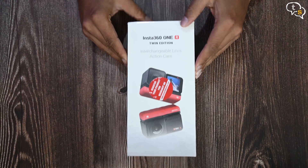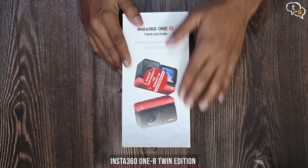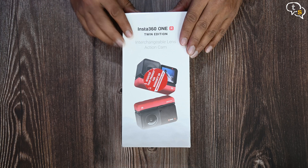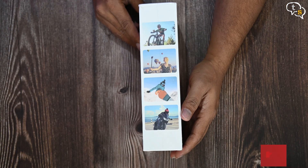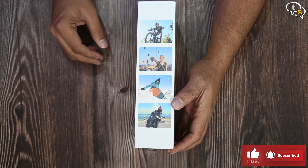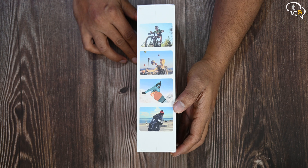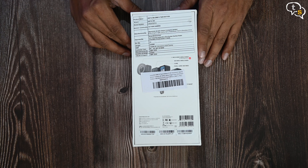This is the Insta360 ONE R, an action cam that completely changes the way we look at action cameras. It can do everything an action cam can, as these images would indicate on the side — cycling, travel, snowboarding and biking and much more of course. This is the Indian imported version and we can register for warranty via Insta360India.com.